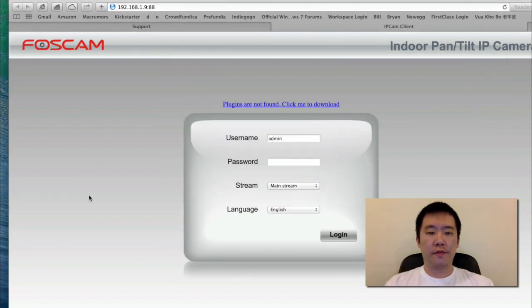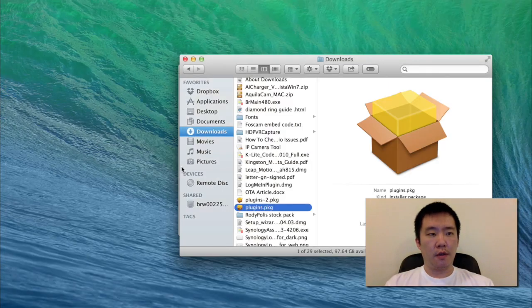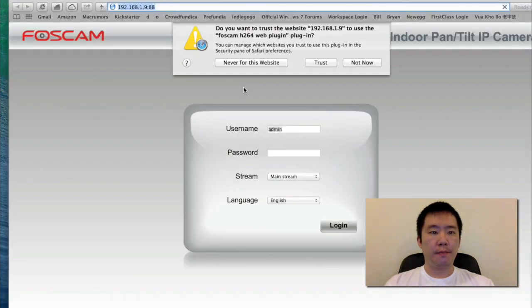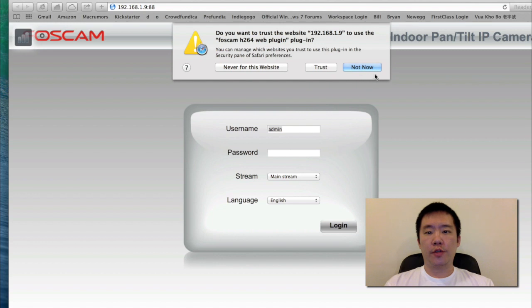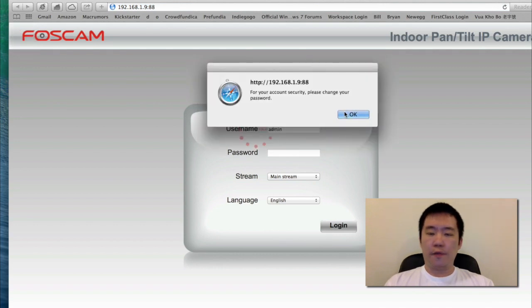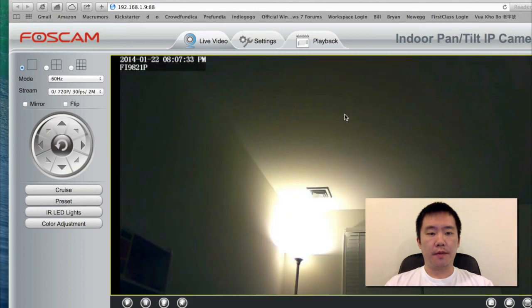I'm going to head back to Safari, close my browser, and quit Safari. Now I'm going to open the IP Camera Tool again. Double click on the 21P. It's asking me if I want to trust it — yes, I'm going to trust this IP. Now I'm going to log in. The first thing it's asking me is to change my password and not leave it as the default blank. Now I'm in.